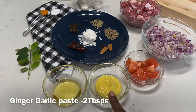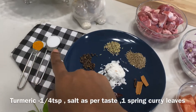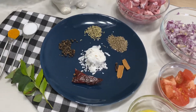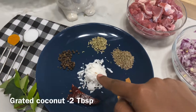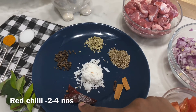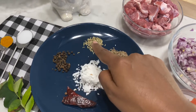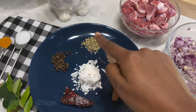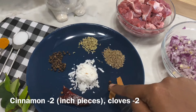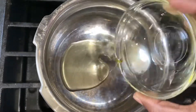2 tablespoons of oil. 1 teaspoon of salt. 2 tablespoons of juliet organic. 2 tablespoons of spice mix. Add some into the cooker and put some hot sauce in first.